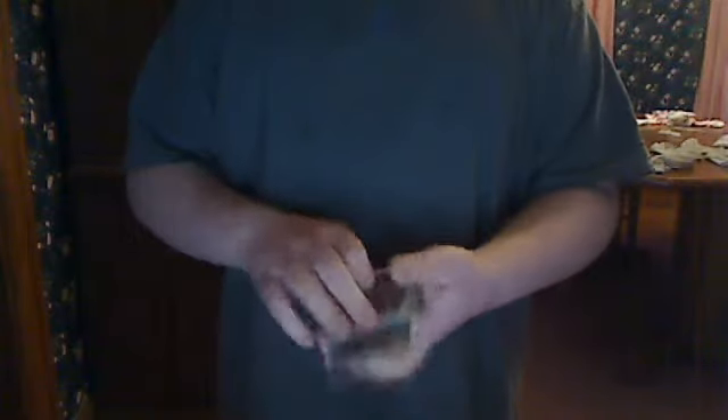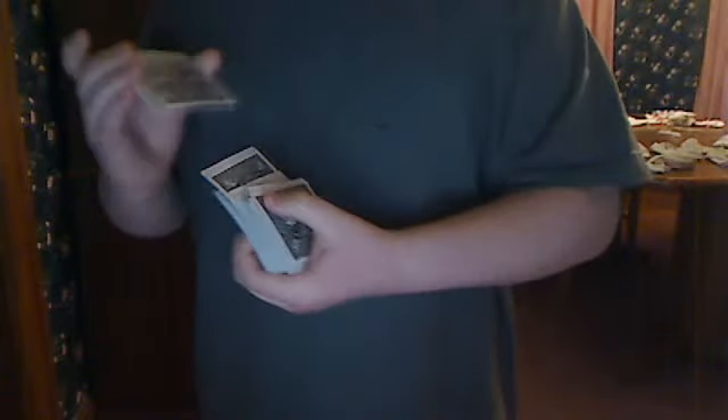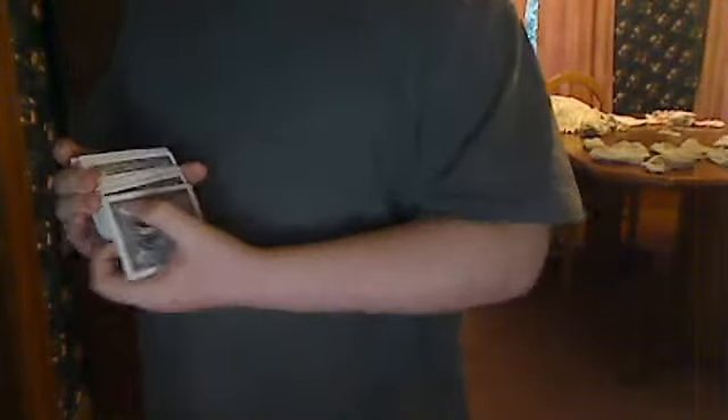Originally what you would have someone do is select a card, so I'm just going to select one right here. Normal deck. I'm going to take the card, shuffle it — I'll get that later. So basically now I'm just going to shuffle it into the deck.